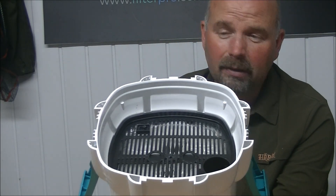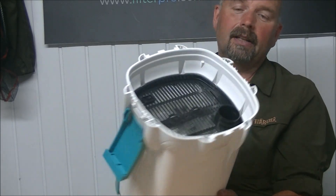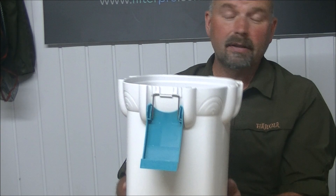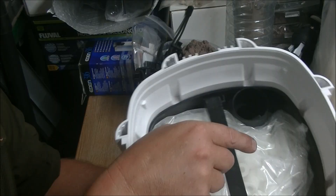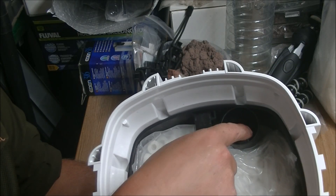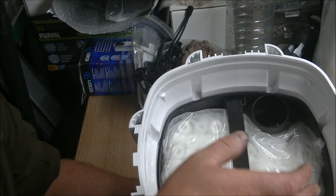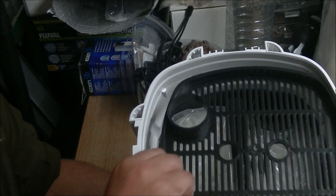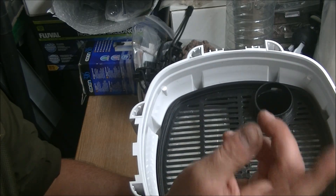Inside this bucket we've got the usual three trays. This one is brand new from a guy called Gary — thank you very much, Gary. Water goes over the UV, down to the bottom of the filter, then rises up through the trays, through the grid, into the pump, and gets pumped back to the tank.